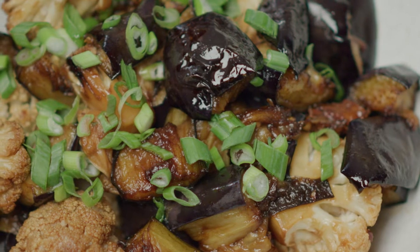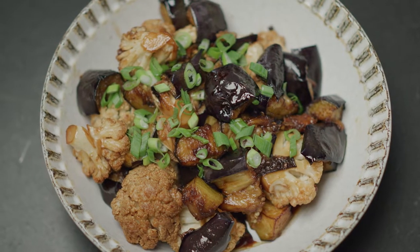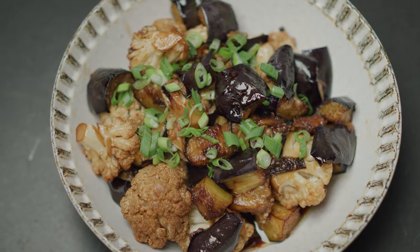I was inspired by this classic flavor profile to make a vegetarian twist on adobo with cauliflower and eggplant. Let's get started.